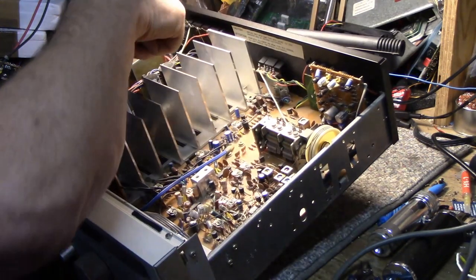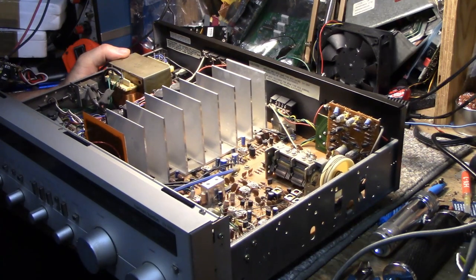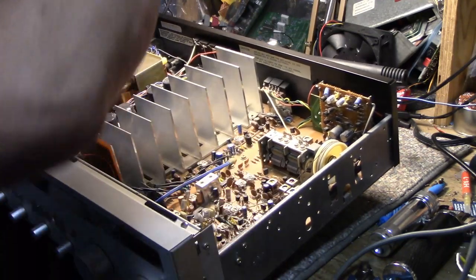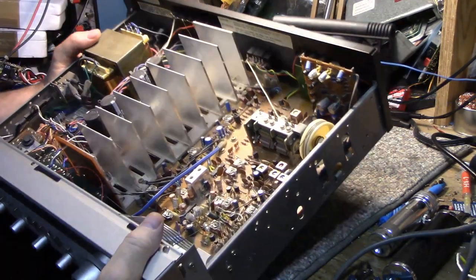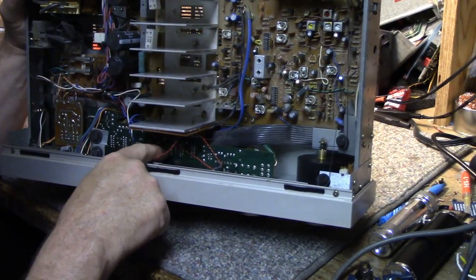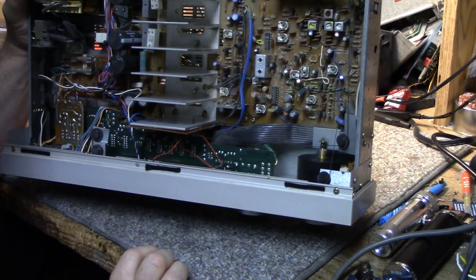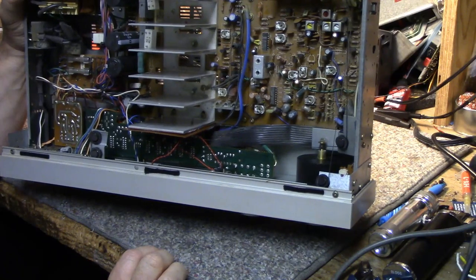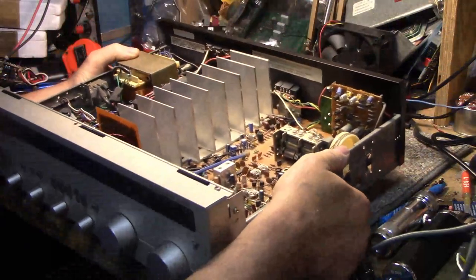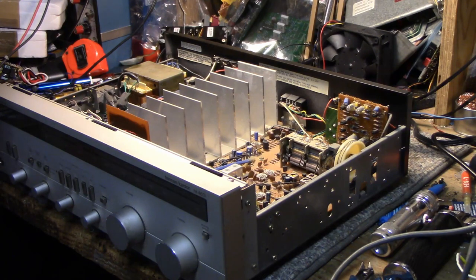There might be a couple of caps back in this corner here behind the power supply that are questionable — I'll test them all. The board for the switches, the function switches — you can see the board here and the solder connections look good on all these switches. It doesn't look like an issue. It looks like it just needs a good cleaning and maybe a few caps. We'll go through and check them all.